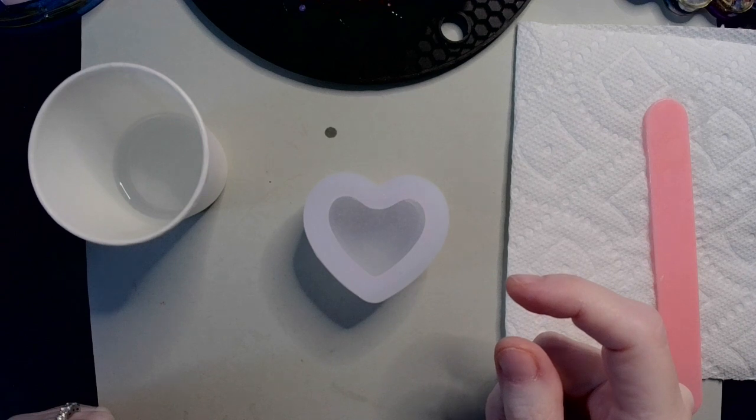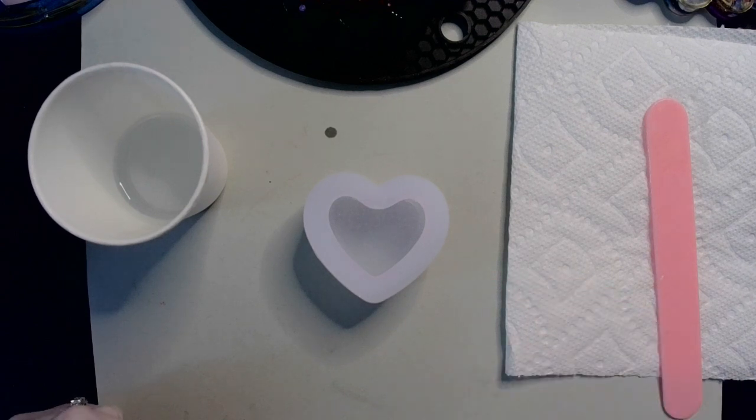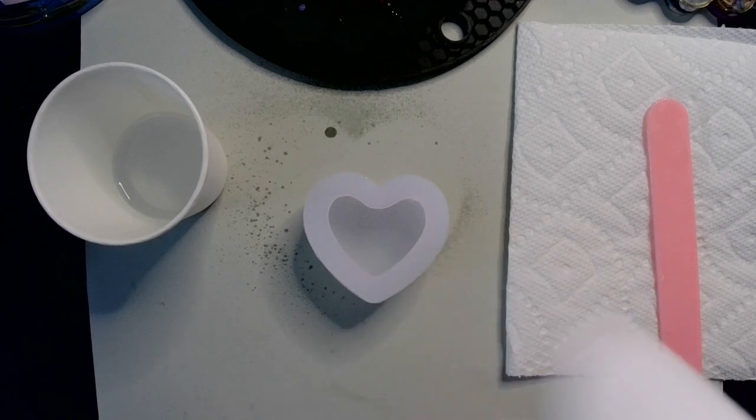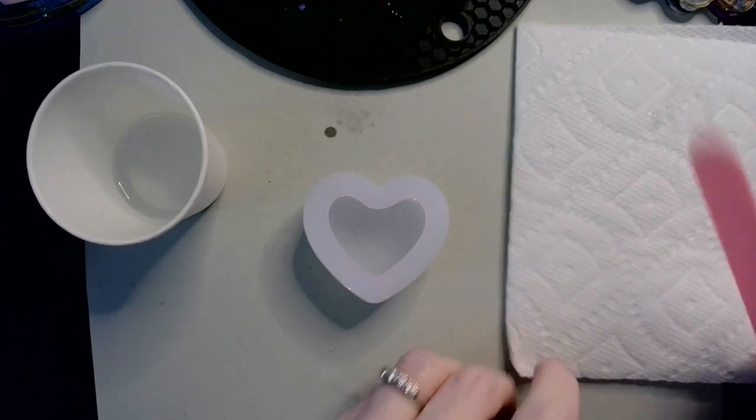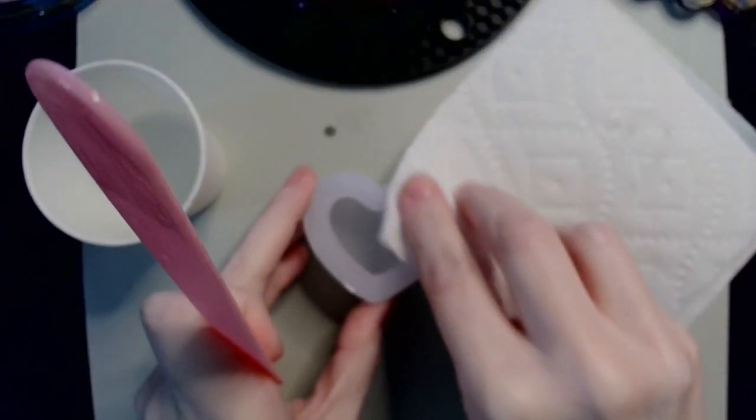For lack of a better term. I am actually going to give it a little bit of a spritz to get rid of bubbles. I know I don't need to do that because I'm going to be letting it sit for so long, but it's just a course of habit.